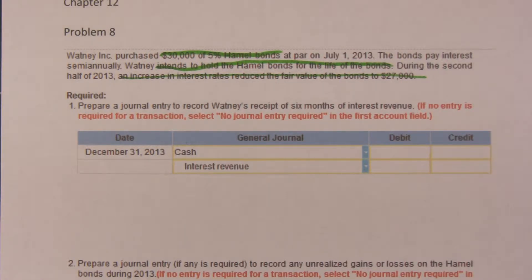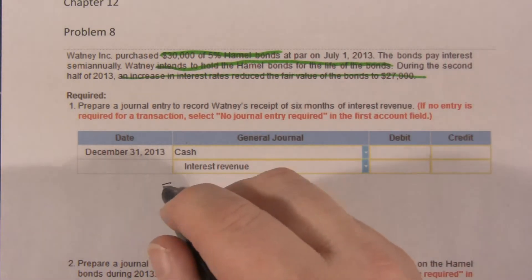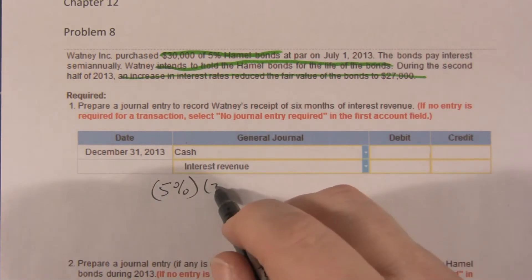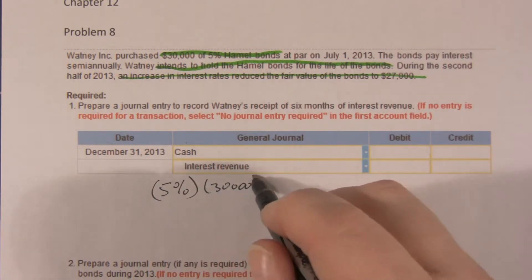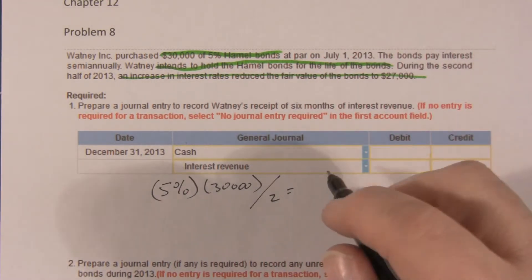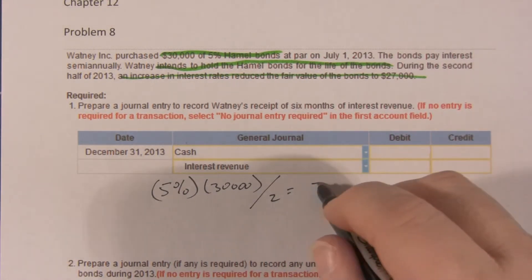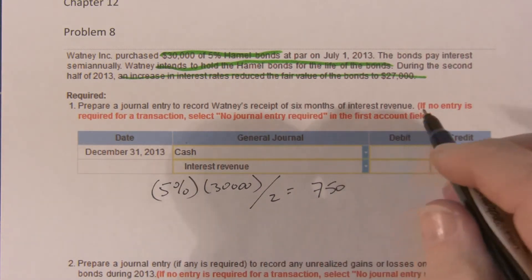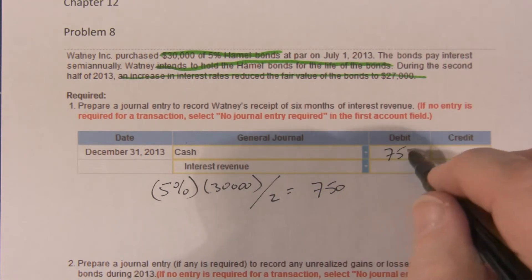The first thing it says is let's do the journal entry to record the interest. We have 5% times $30,000, divided by 2, so that gives us $750. Interest revenue, $750. Cash, $750.